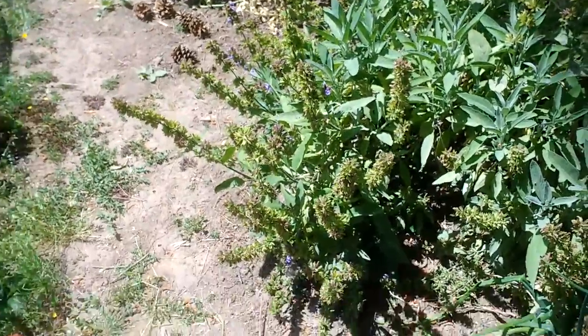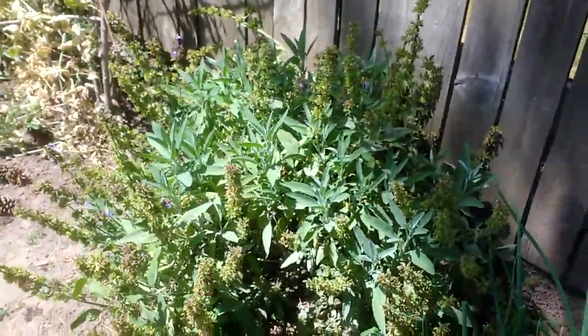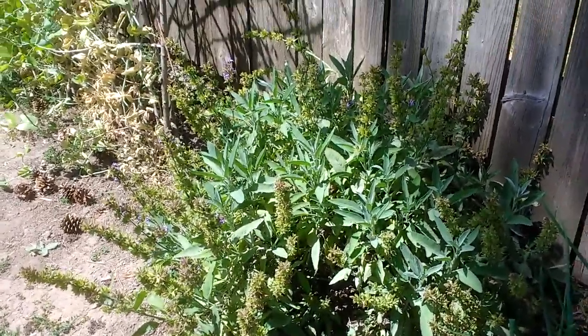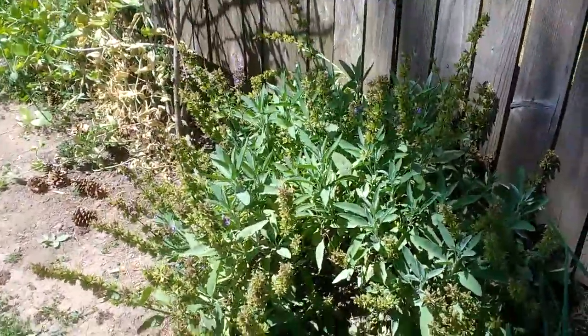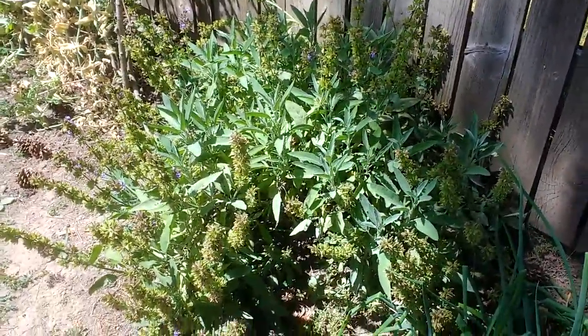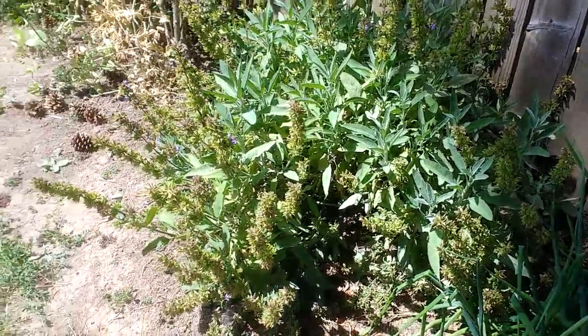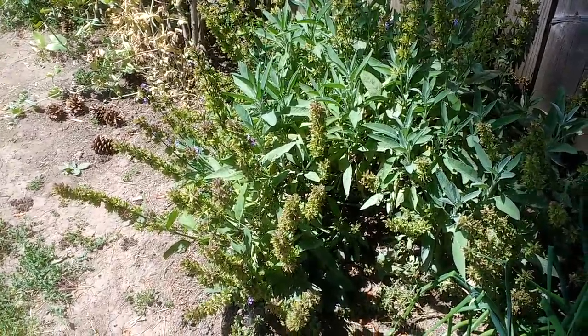The purple sages — I'm going to do a video on purple sages as a companion plant, because it is an excellent companion plant to have in the garden. Maybe not right in the middle like I have it, because as you can see, it grows huge. What I need to do now is it's finished blooming — it's no longer purple. You see just a few purple blooms in there.